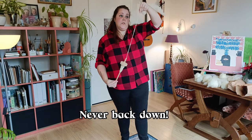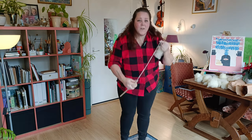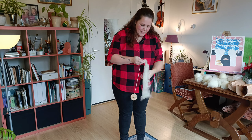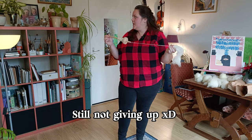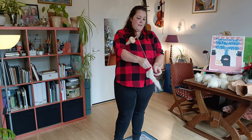That was two times already dropping it — that's good. My fiber was breaking, so I thought it was smarter to just let the spindle hit the floor. Can I make it heavier? How could I make it heavier? I'm just gonna draft thinner yarn — as simple as that.